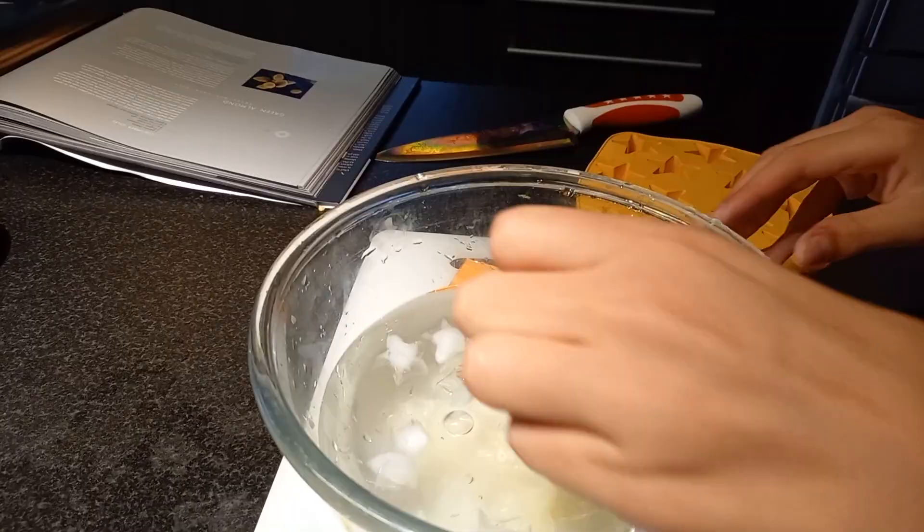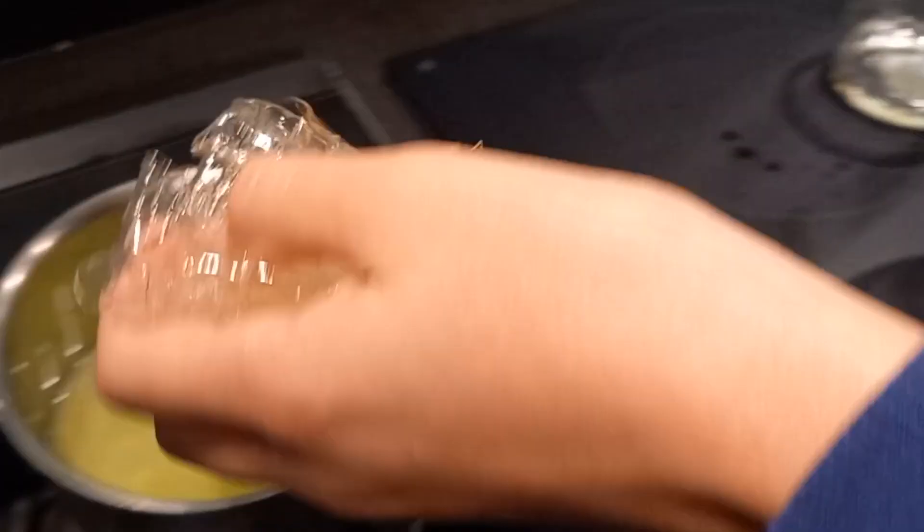After squeezing out all the excess water from the gelatin, I put it in the warm cucumber juice so that it could melt, whisking it in. It was surprisingly easy to melt.